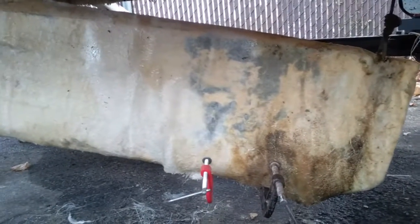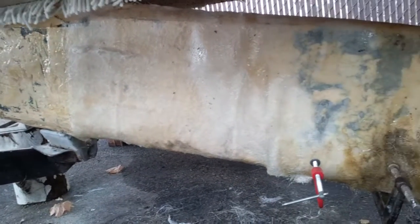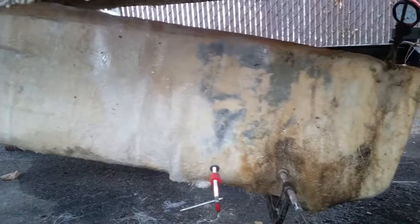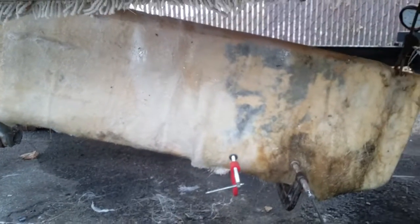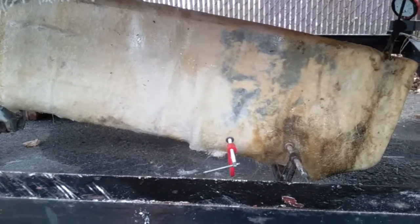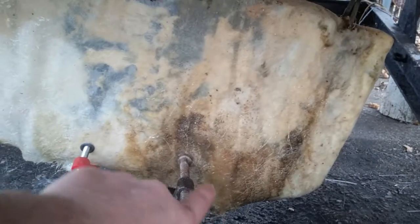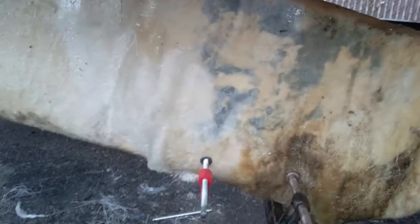I fiberglassed the keel, but the first time I did it, I ran out of epoxy resin and hardener. So I have these spots — huge bubbles — and they're all hard, so I can't bend them down.